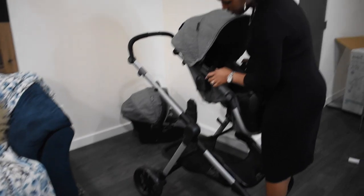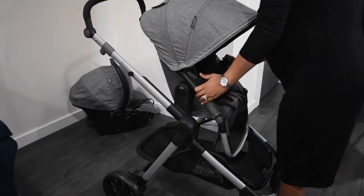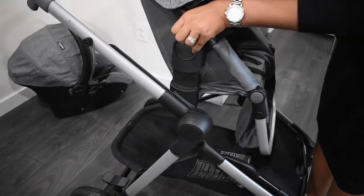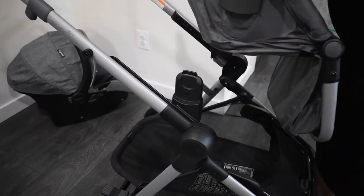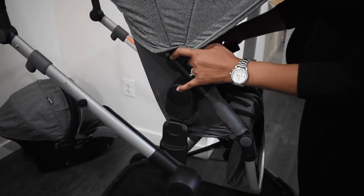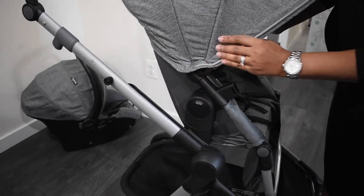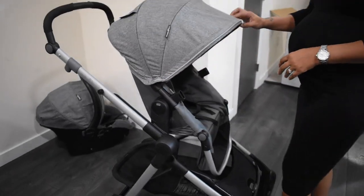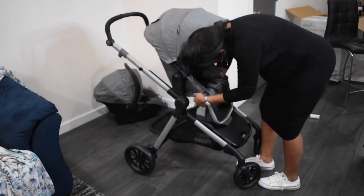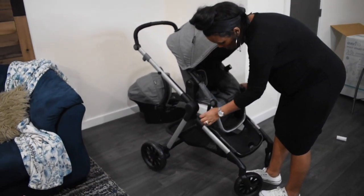You just click the toddler seat on like that. It has these buttons here too — you push them to take it off, but you just sit it down and it locks.